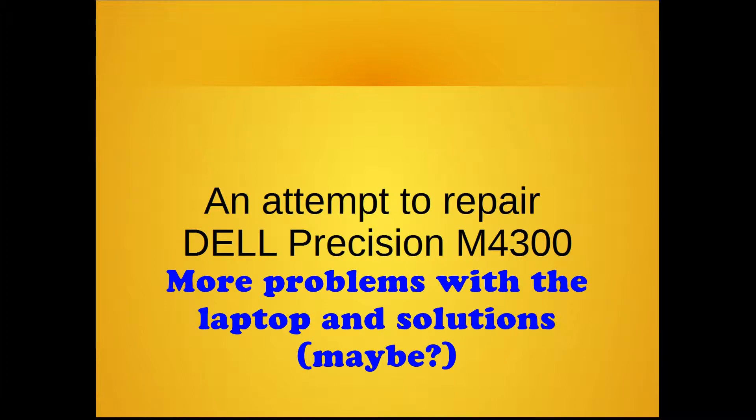Welcome back to another video on the Dell Precision M4300 repair attempt. Please look at the previous videos to understand what I describe in this video.